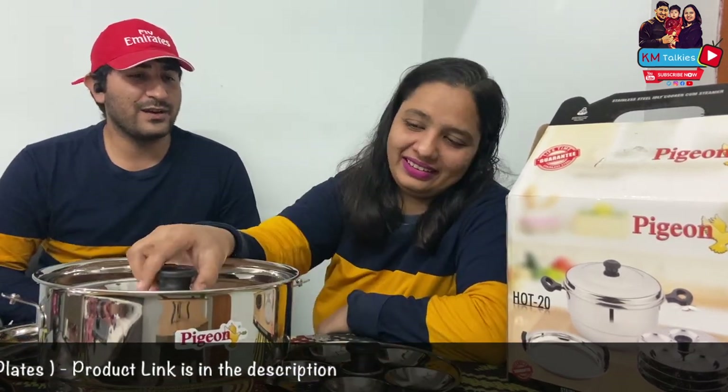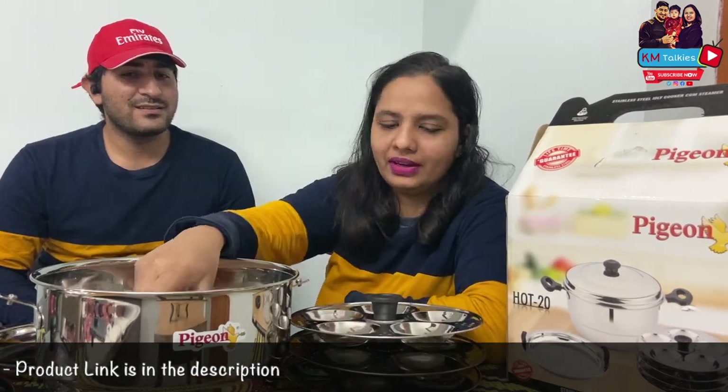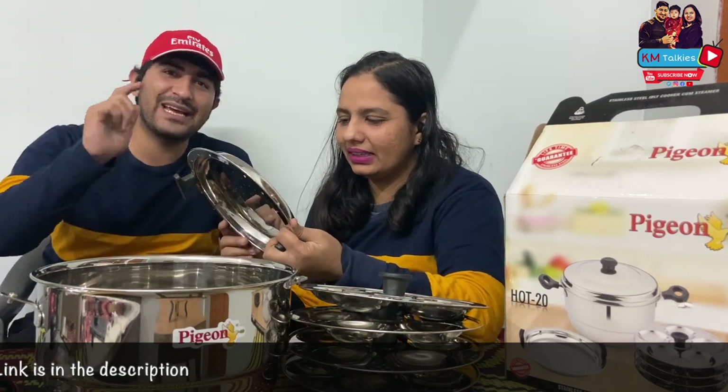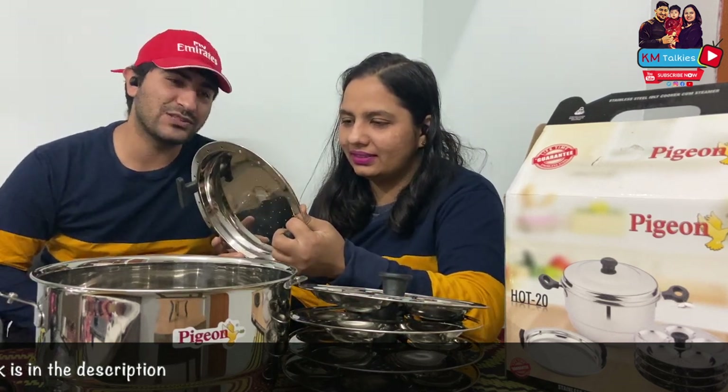You can get fresh idlis. I am off tomorrow so I am going to cook tomorrow, but not today. So guys, we will definitely show you idli — there will be a video in which we have made idli when we use it.